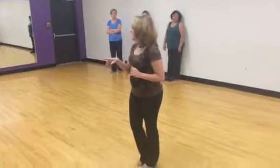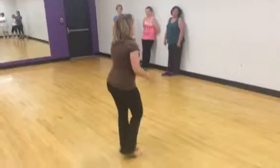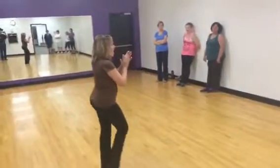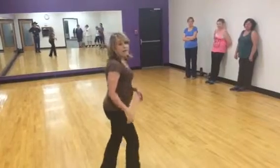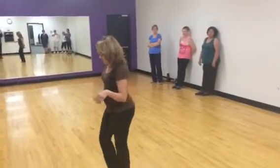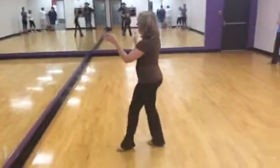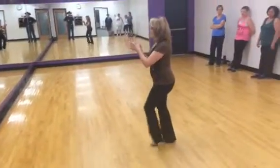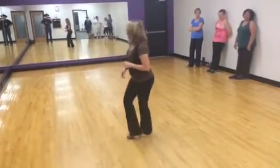That's the first time you get back to the front wall. The second one, we're coming back from this part here. 5, 6, 7, 8. Restart. The third one, we're here at the front wall. After we turn, kick, ball change, step, hold. 5, 6, 7, 8. Backing up. 5, 6, 7, 8. Double, double. Start the dance over again.